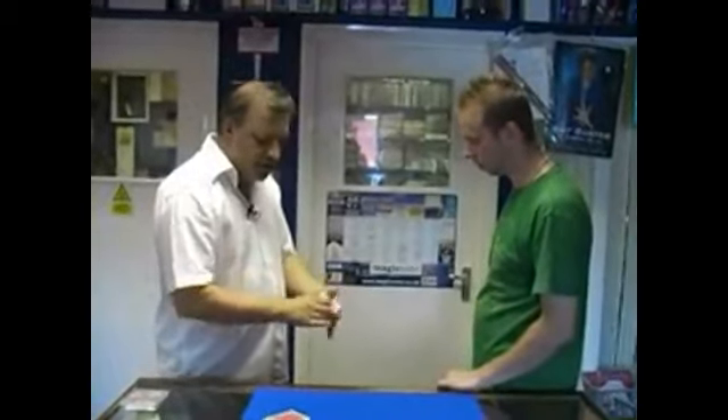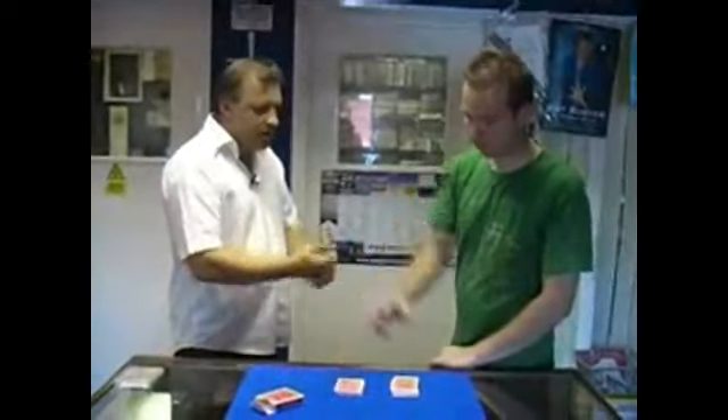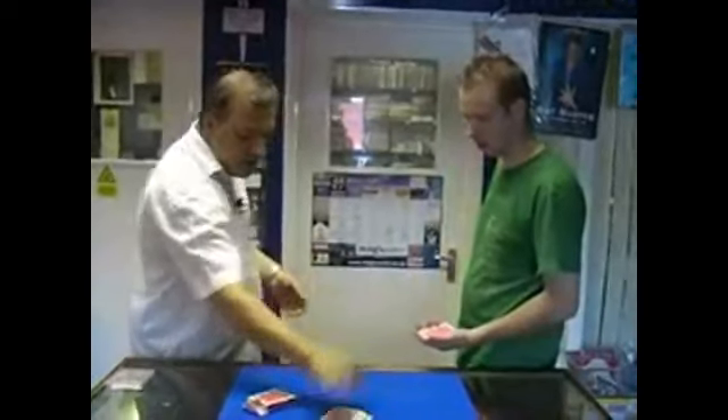We've got a deck of cards here. What I'm going to ask you to do is cut the cards roughly in half for me — it can be anywhere you like — and take off the top three cards of where you've just cut. Just fan the cards in front of yourself.